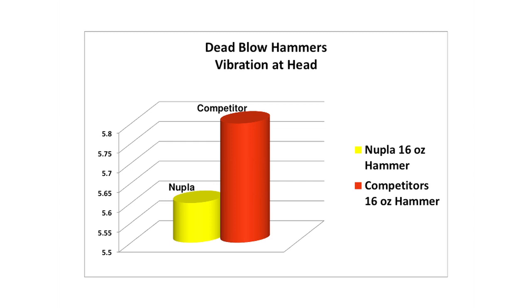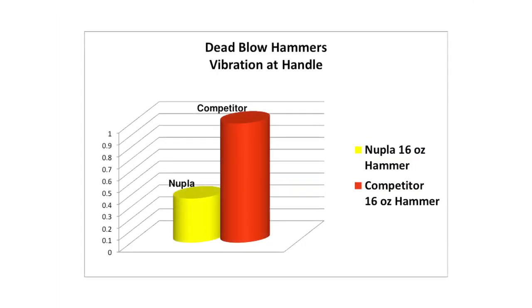Head recoil is lowered by an additional 10% while handle vibration is reduced by more than 65% compared to the other hammer.